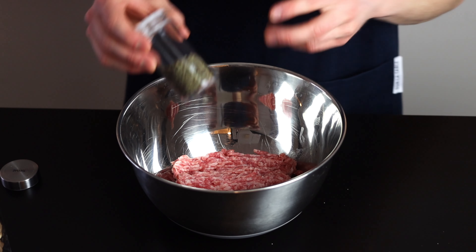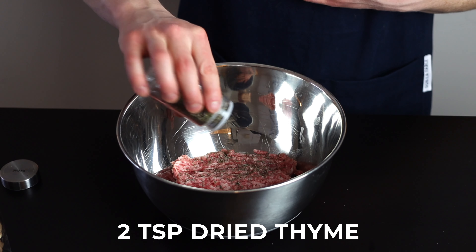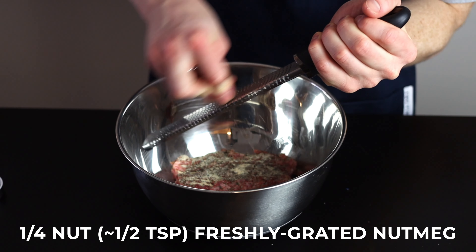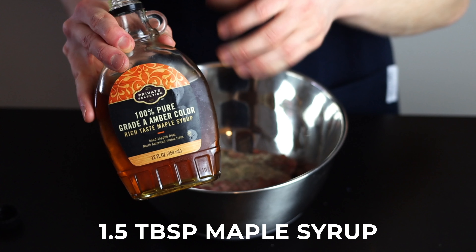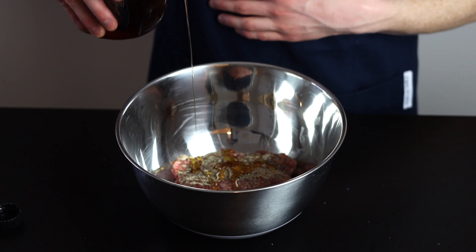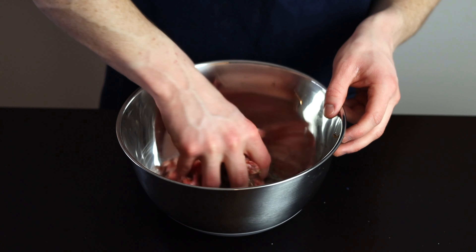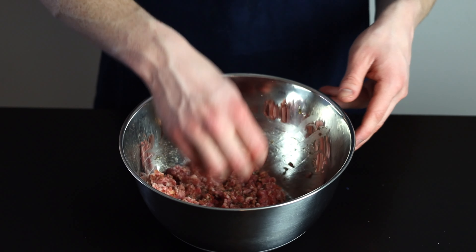I just dumped all the meat into a bowl and then added the spices from there. Add about two teaspoons of dried thyme, one half teaspoon of chili powder, one half teaspoon of granulated garlic, about a quarter to half teaspoon of freshly grated nutmeg, a few twists of freshly grated black pepper, and about one and a half tablespoons of maple syrup, which will add sweetness and help the outer surface of the patties get nicely caramelized as they cook. Mix until everything is barely incorporated and form it into four equal-size loosely packed balls, then add some salt to the tops of each ball.